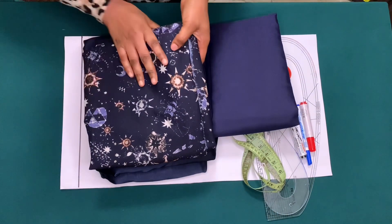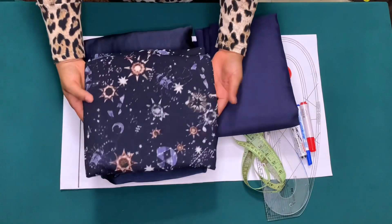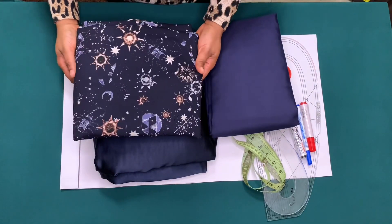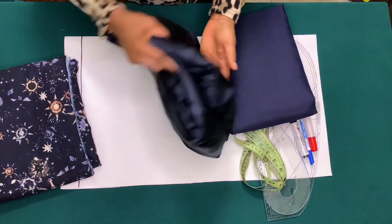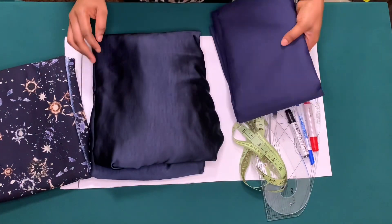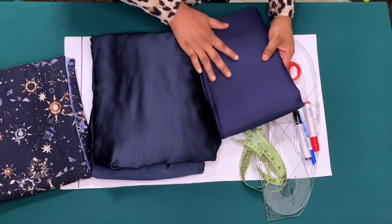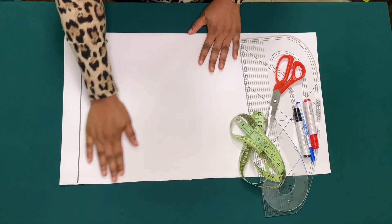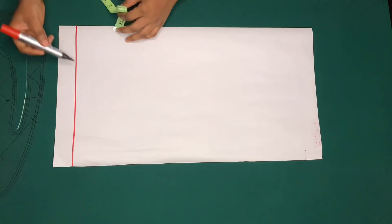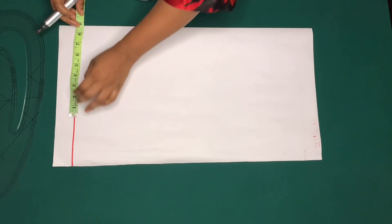I'll be using this beautiful crepe fabric for the crop top, and I'll be using this duchess fabric and the lining for the skirt, which is going to be on the next video — I'll put the link in the description box. I'll be drafting on this pattern paper and I've gone ahead to mark my shoulder line.